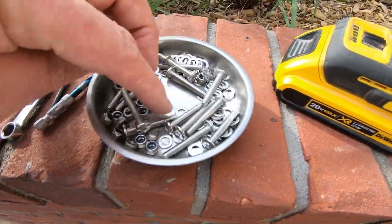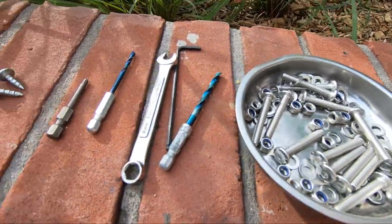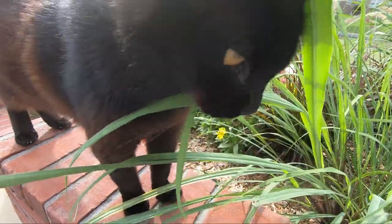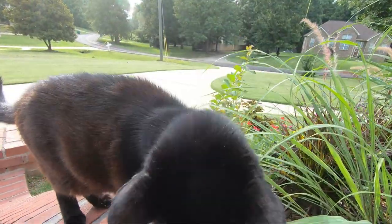To replace these screws I use five millimeter stainless steel flathead bolts, washers, and lock nuts. Here's Kiki — she is curious as to what's going on today.